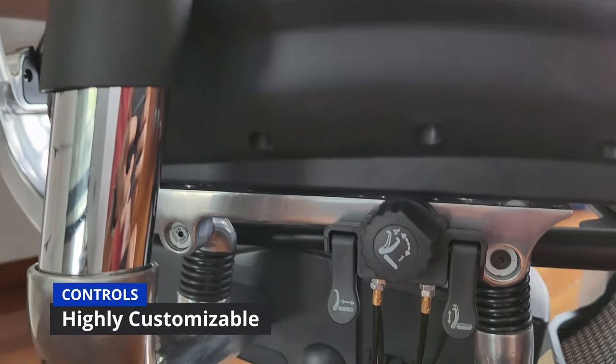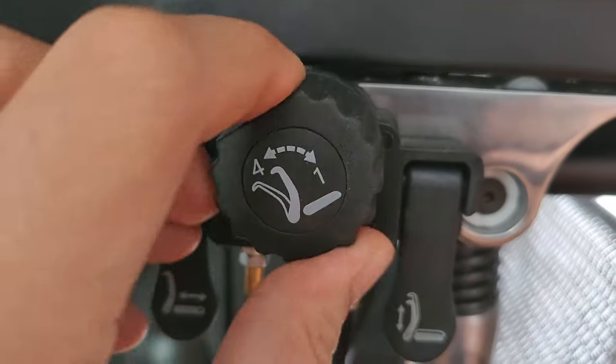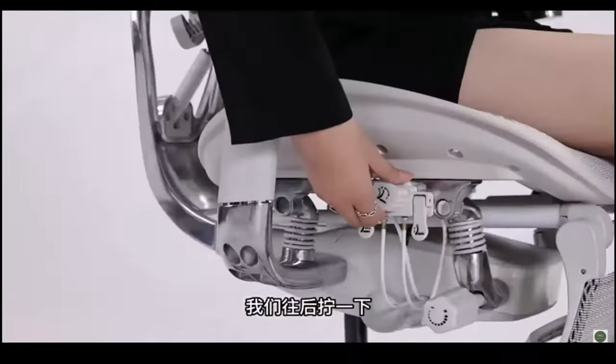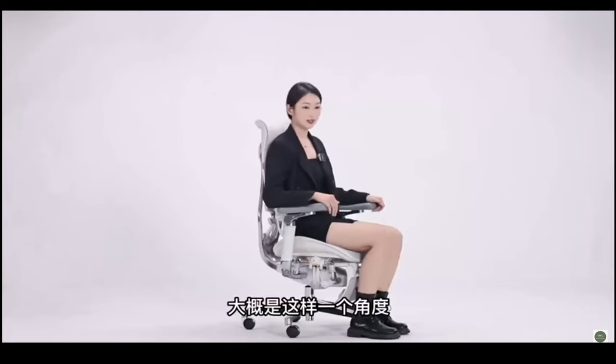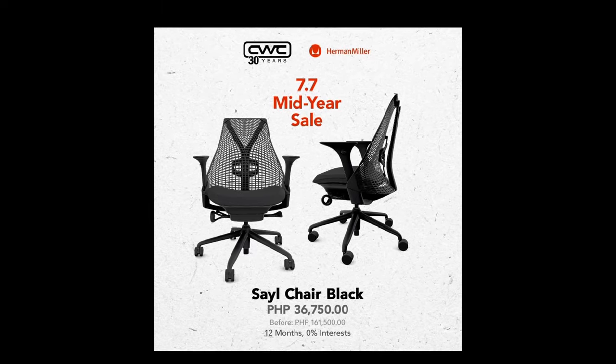The controls are all found in the lower right section of the chair. You can lock the recline in place, and there is a helpful Sihoo chair video for you to watch which will make learning the ins and outs of adjustability very simple. Now, let's get into price. At P30,000, even before the age of inflation, this is jaw-dropping. I have no way to sugarcoat this price.